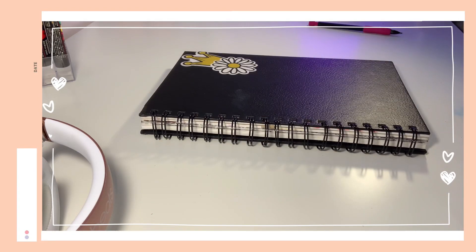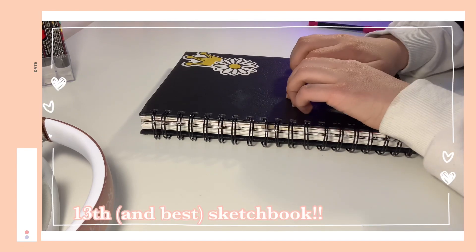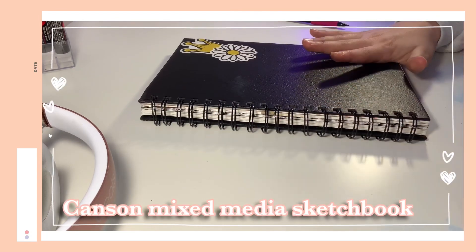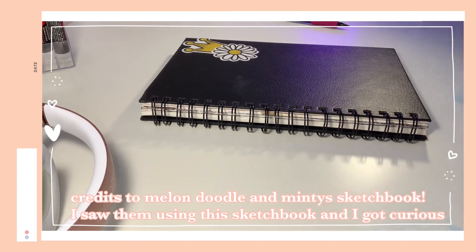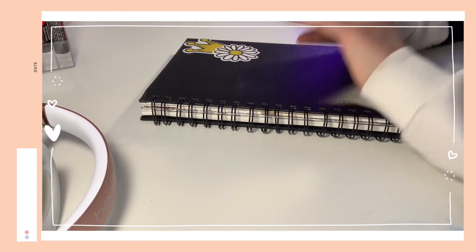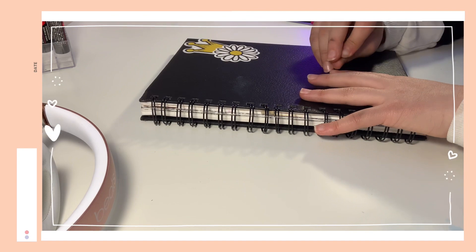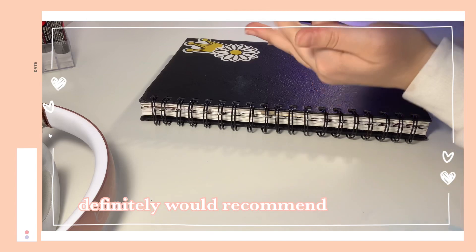Hello everyone! Today I'll be sharing my 13th and most recent sketchbook tour. This is a Canson sketchbook — not the XL or anything. I saw Mound Doodle and Minty use it and it seemed really awesome. I feel like this is just the best sketchbook I've ever used. It's very high quality paper, mixed media, and works amazingly with everything — paint, Poscas, alcohol-based markers, colored pencils, graphite, everything.